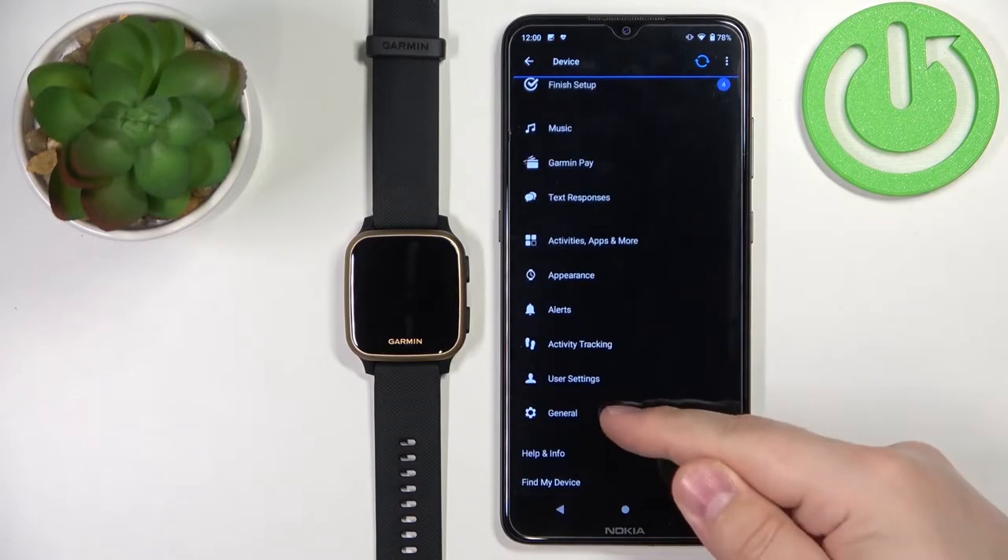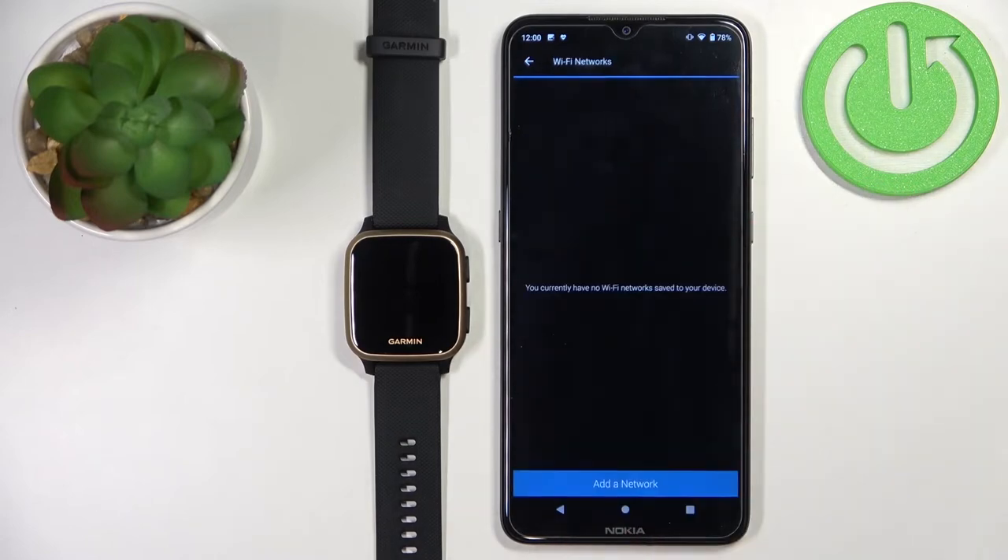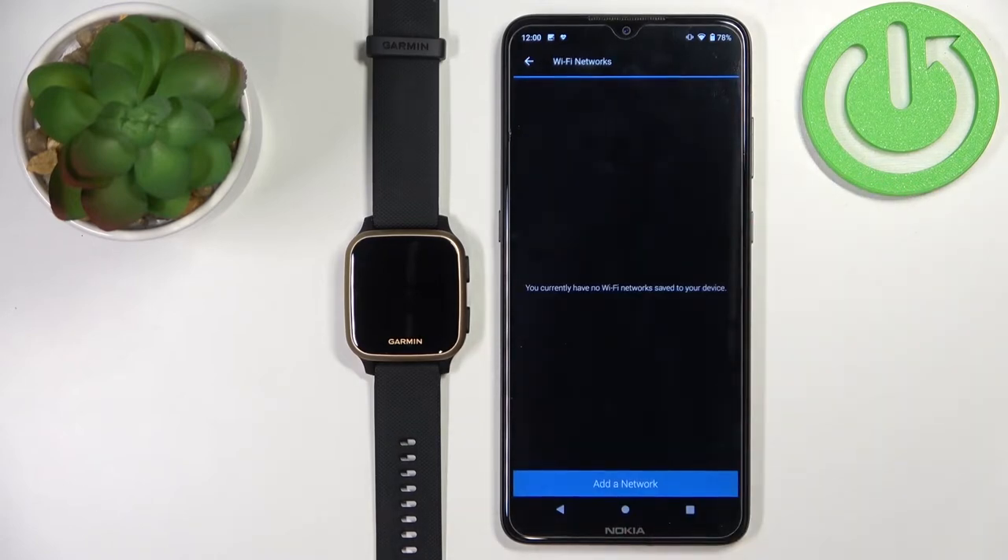Scroll down, tap on General, then select Wi-Fi Networks. Here we have the list of networks that the watch is connected to.